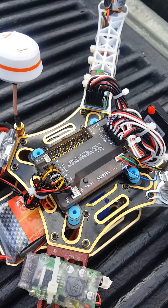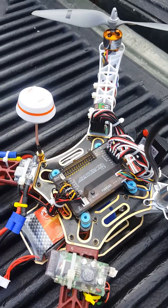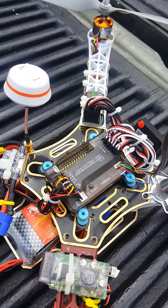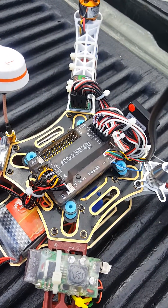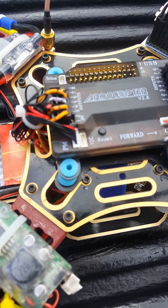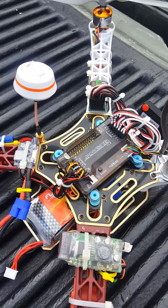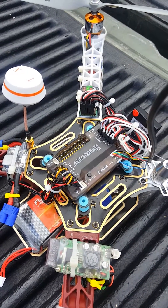The listing shows soldering the pads and jumping them to use the external compass, but on the 2.8 you don't have to solder the pads. The pads are there to select what you want. The i2c port, which is right there next to the reset button — the pads are there to decide what you want to do with that.